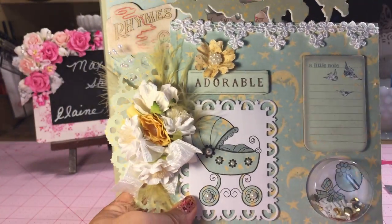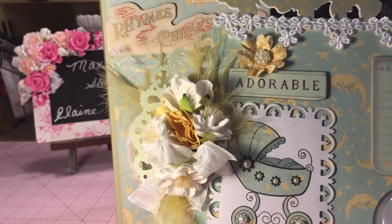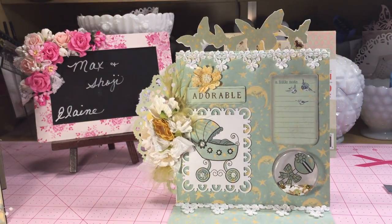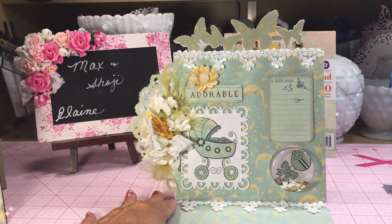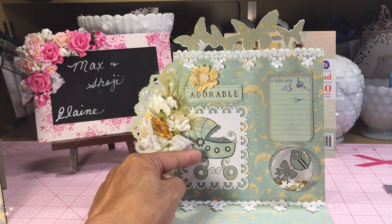I wanted to show you that because I also made a matching card to go with it. Let me show you my card — it's an easel card. I have a baby stamp set, so I stamped out the little buggy here.